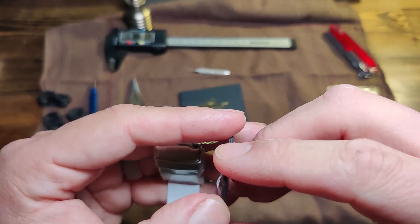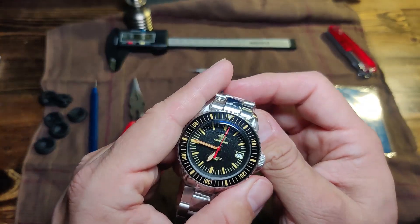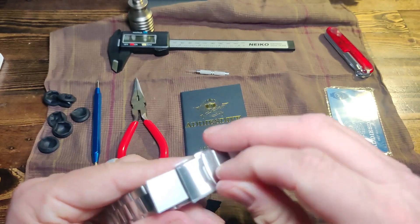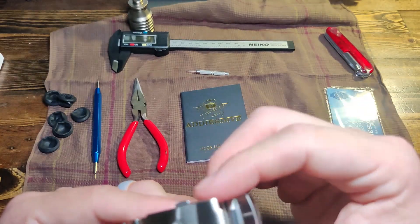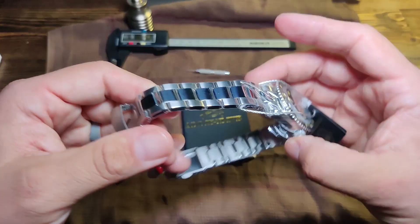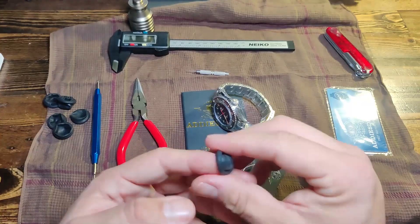Someone said that this watch resembles a Certina DS Action Diver — it's a 38 millimeter Swiss automatic watch that retails for about $706 to $710 before tax. But I don't see it at all. Alright, so let's get this thing unwrapped.